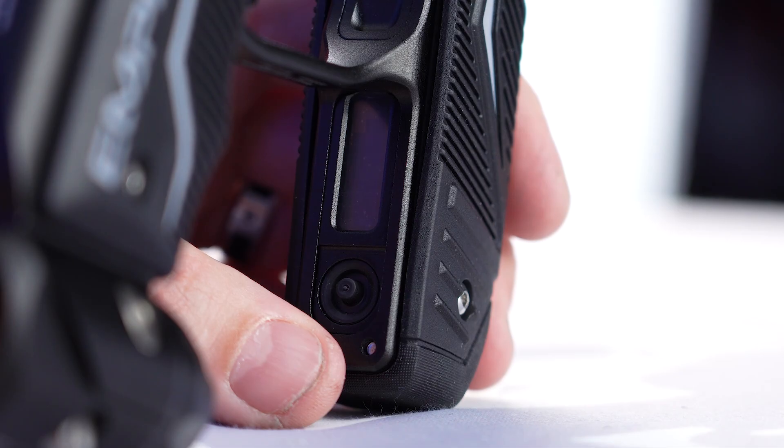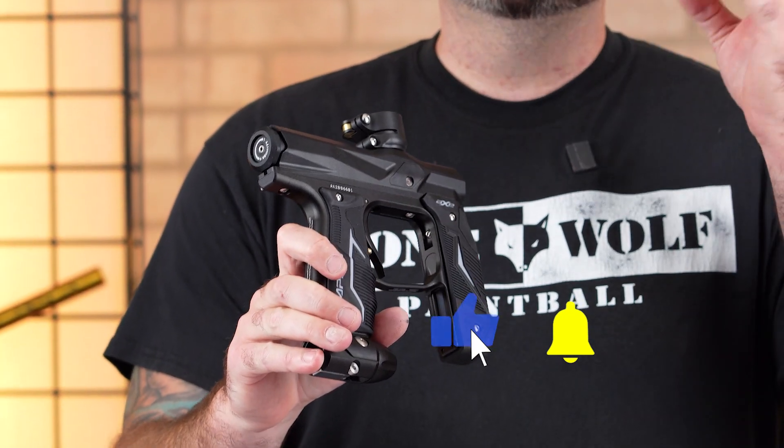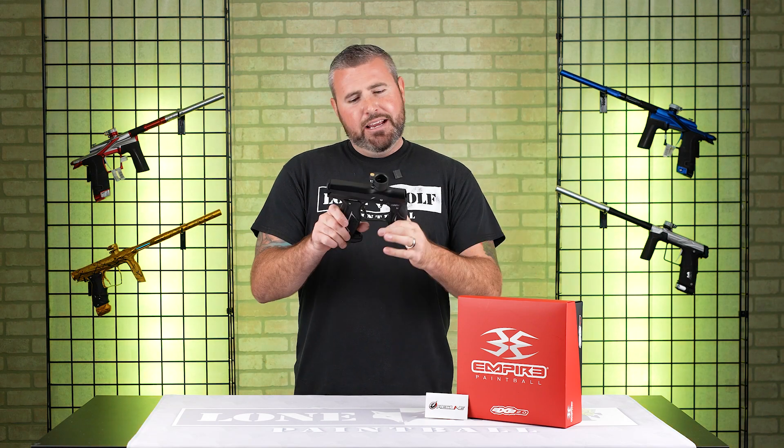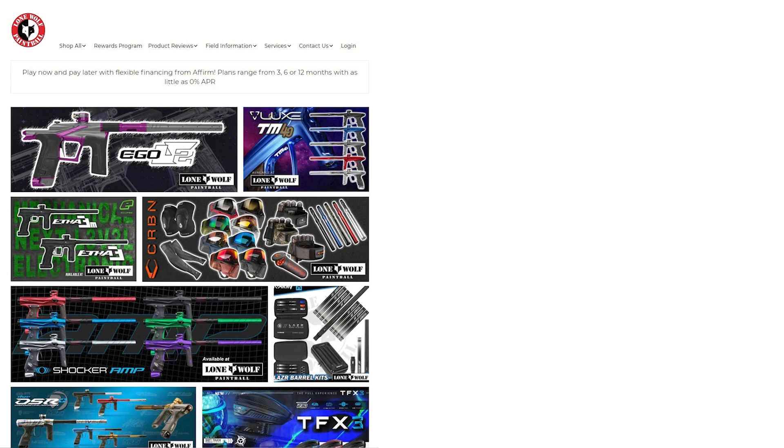That was a quick video on how to actually program your Redline board for the Axe or the Empire Mini GS. We have a full installation video as well, so go check that out. And don't forget, buy from the best source of paintball — that would be lonewolfpaintball.com. See ya.